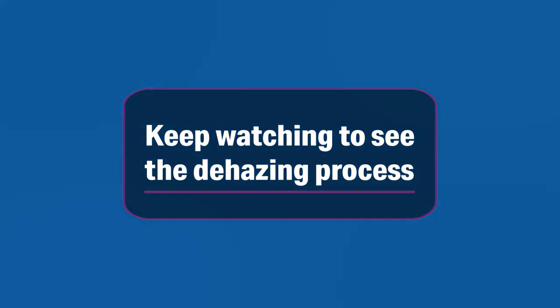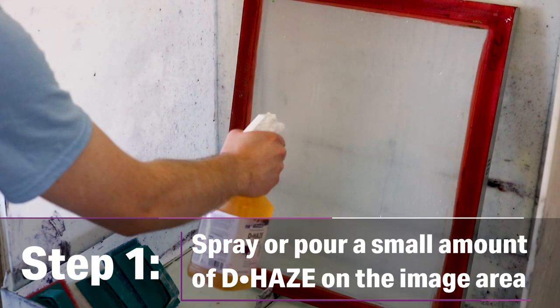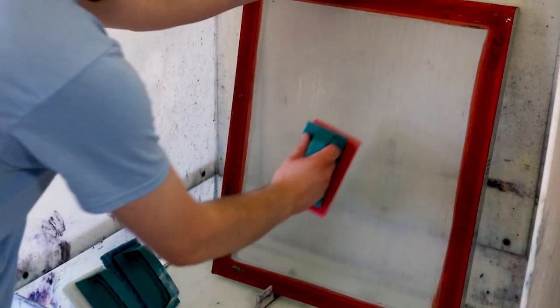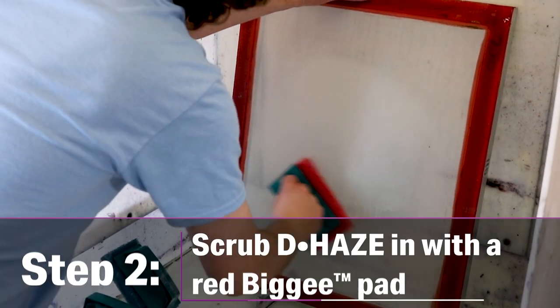Let's quickly run through this simple haze removal process with Dehaze. Spray or pour a small amount of Dehaze onto the haze area. Scrub Dehaze in with a scrub pad. Franmar recommends using our Red Biggie Pad for this step.